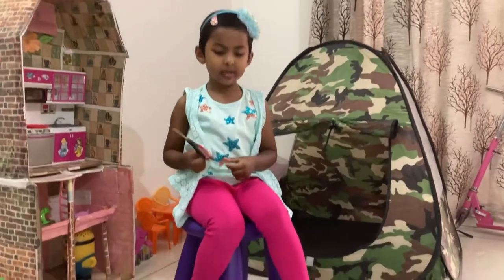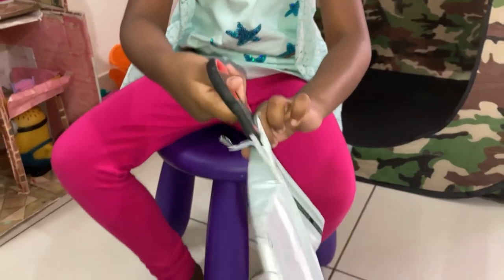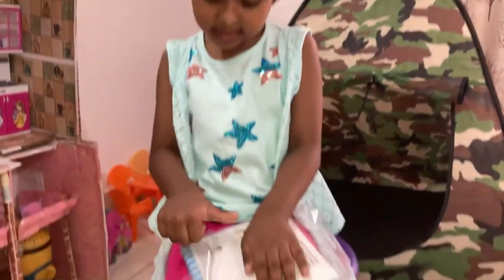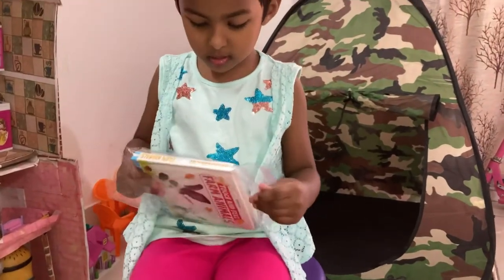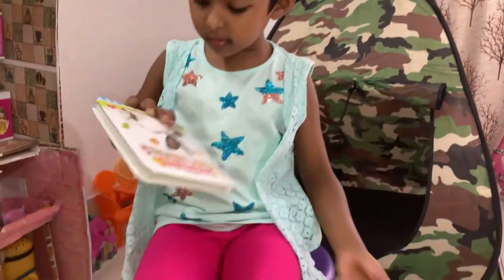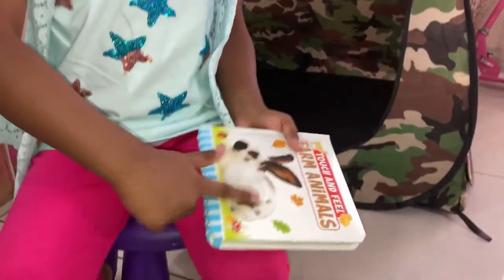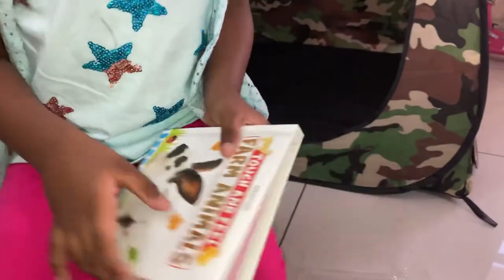Now I'm going to cut it with my hand. Let's open it — it's so cute! Here is some cotton and I can feel that it's so fluffy.